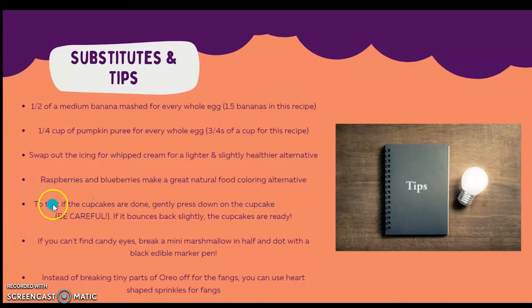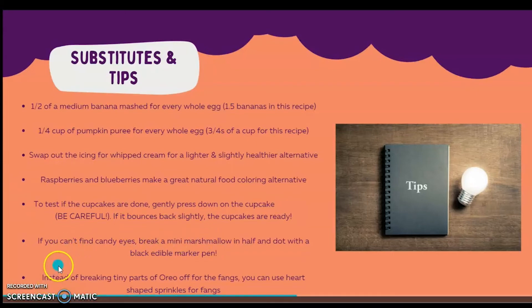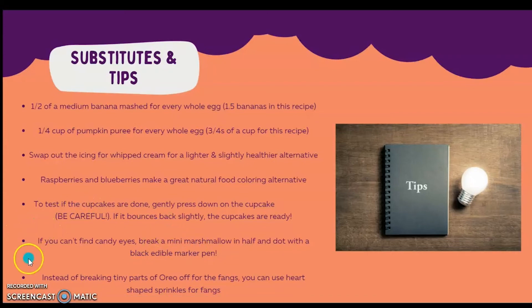Here are some tips. To test if the cupcakes are done, gently press down on the cupcake — and I mean gently since they're gonna be hot, so be careful. If it bounces back slightly, the cupcakes are ready. If you can't find candy eyes, you can break mini marshmallows in half and dot them with a black edible marker pen. And instead of breaking the tiny parts of the Oreos off for the fangs like I did — it's a lot of work — you can use heart-shaped sprinkles for the fangs.